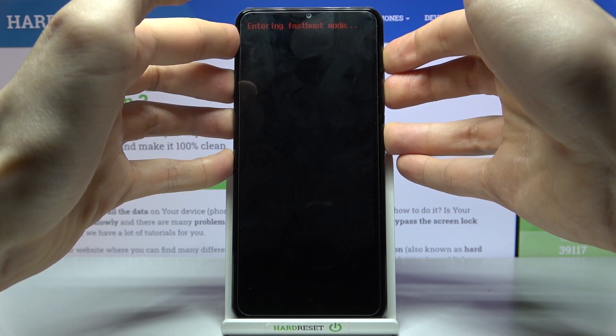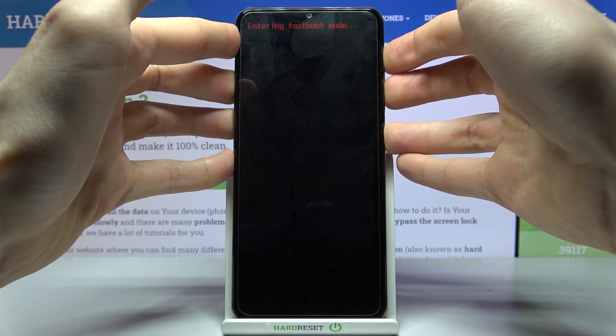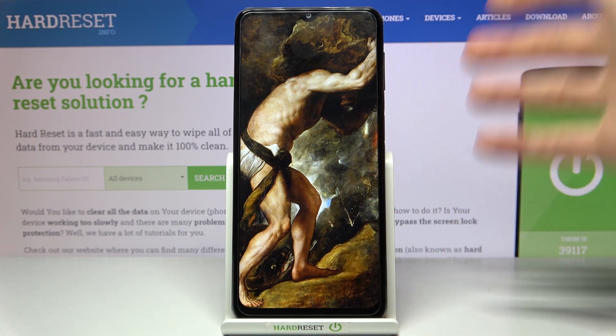After that, your device will restart as usual, and that's it. Thanks for watching!